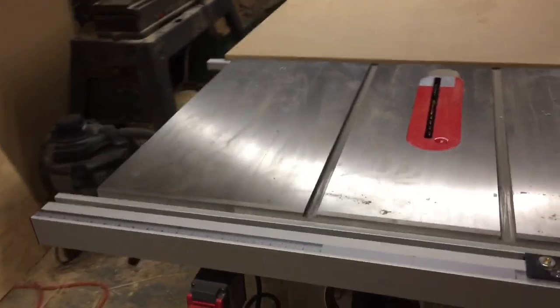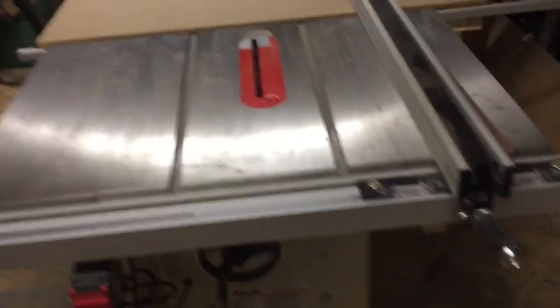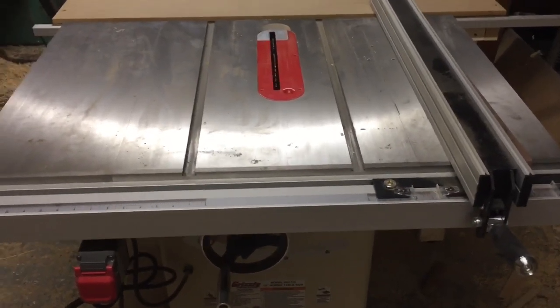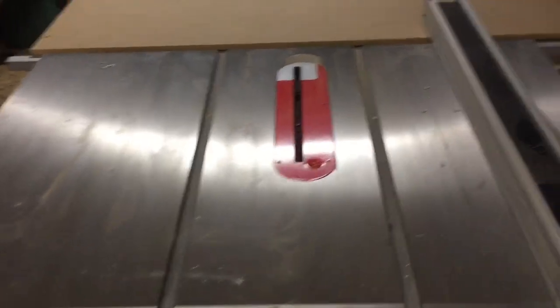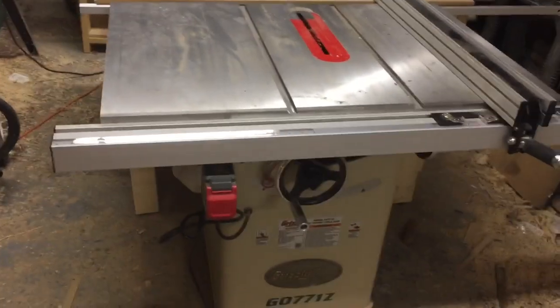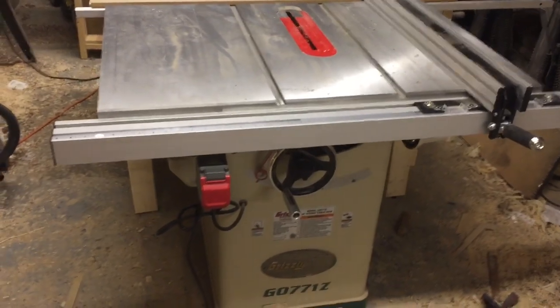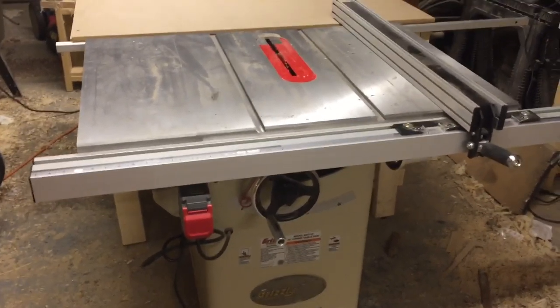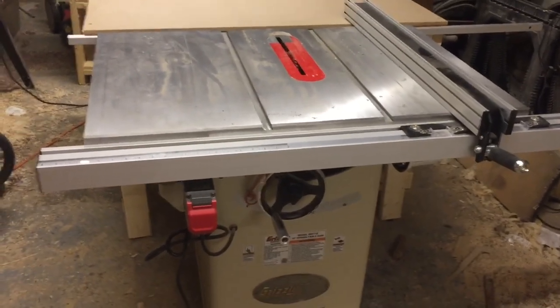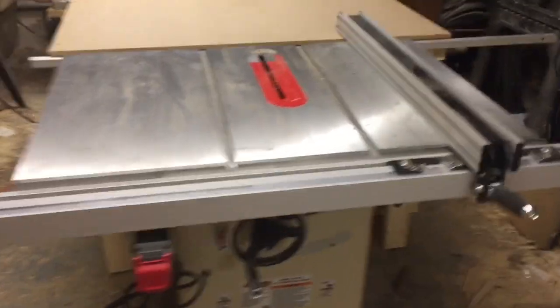That's pretty much all the features — great saw, big fan of it. Worthwhile investment. I paid $795 for the saw and $109 for shipping, so pretty good deal in my eyes. Without further ado, we'll cut a piece of wood just so I can show you how it cuts.